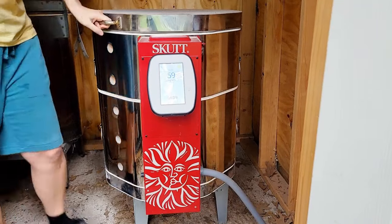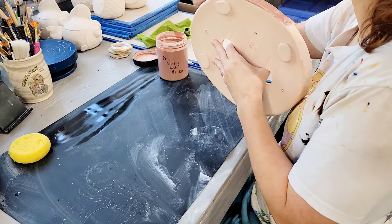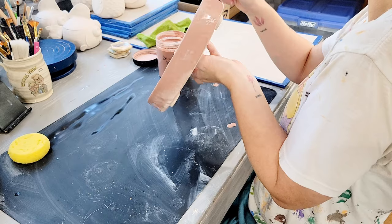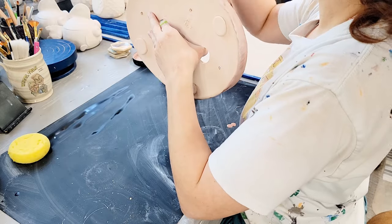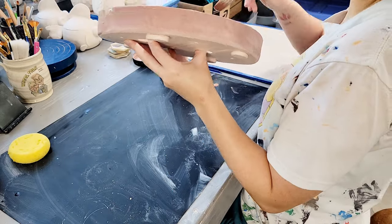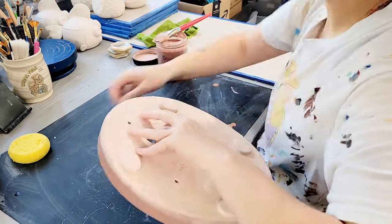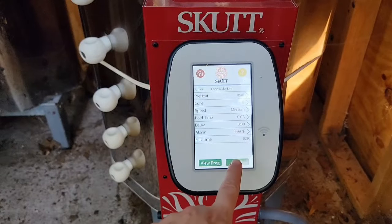Assuming everything dried slowly enough not to get a stress crack in the bisque fire, the pot is ready to glaze. I carved a texture into this pot, so I'm going to glaze it with a simple cream that breaks to rust — one of my favorite glazes, although every time I think I understand it, it defies me. My leading theory is that a thicker application would be more creamy and thinner would be more rusty, but sometimes that doesn't seem to test true, or maybe my application isn't as thick as I'm thinking.